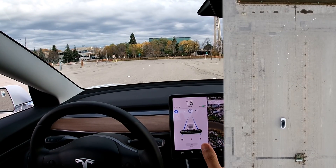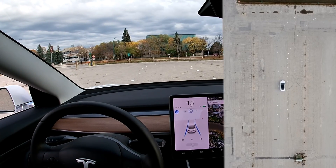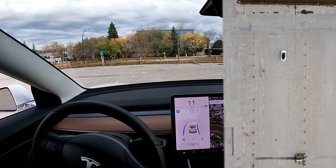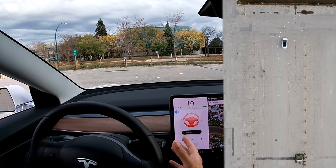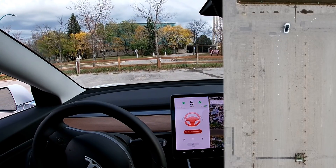Seeing the lanes. Autopilot on. Whoa — it saw the turning! It saw the turning but it's still going straight. I'm going to still accelerate and see what happens.